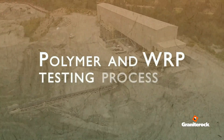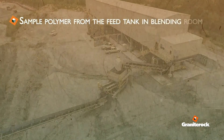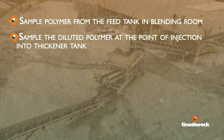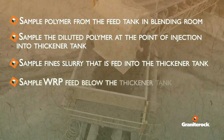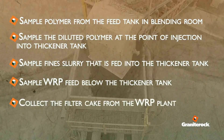Sample collection process: sample polymer from the feed tank in the blending room; sample the diluted polymer at the point of injection into the thickener tank; sample fine slurry that is fed into the thickener tank; sample WRP feed below the thickener tank; and collect filter cake from the WRP plant.